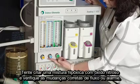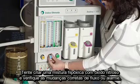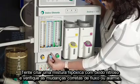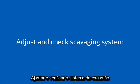Attempt to create a hypoxic oxygen-nitrous mixture and verify correct changes in flow and/or alarm. Adjust and check the scavenging system.